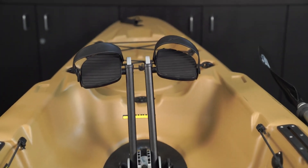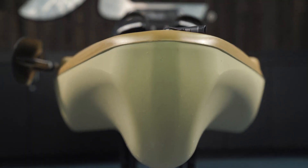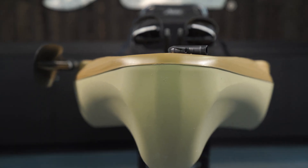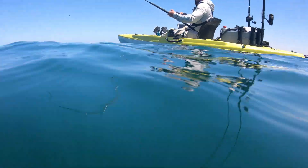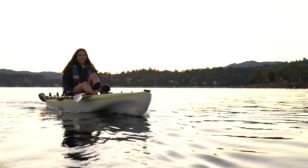Your Mirage drive GT is propelling this unique hull design through the water. We've built a lot of volume into this hull for ultimate stability. You've got a tapered hull design from bow to stern, a really voluminous midsection which gives it great secondary stability. As you step or lean to one side or the other, you feel that secondary stability kick in, which creates a really stable platform. In addition to the amazing stability, the tri-hull design also aids in tracking.